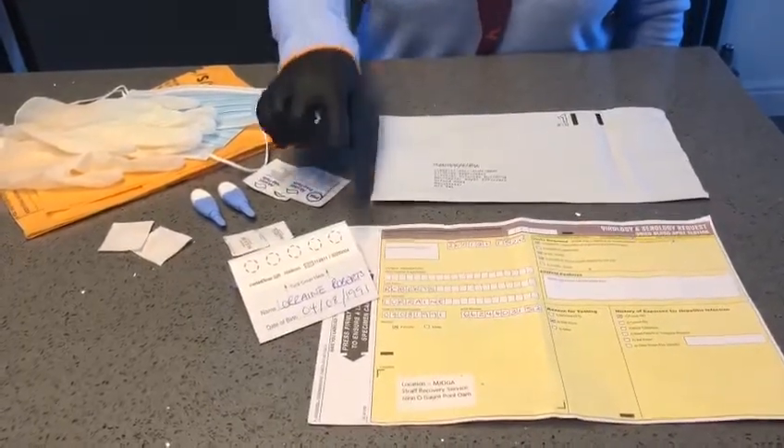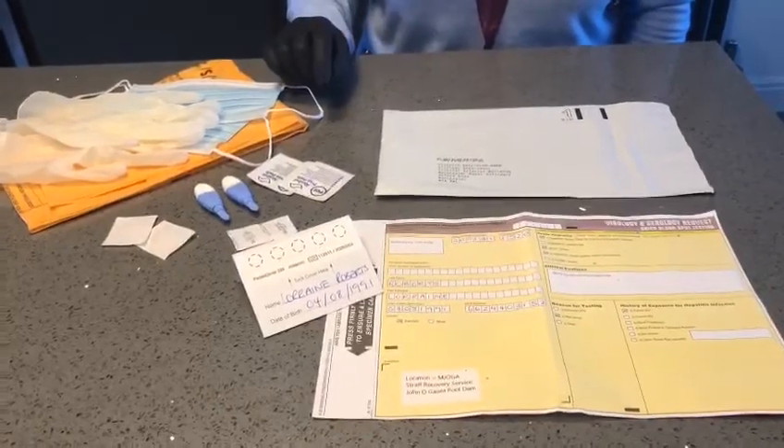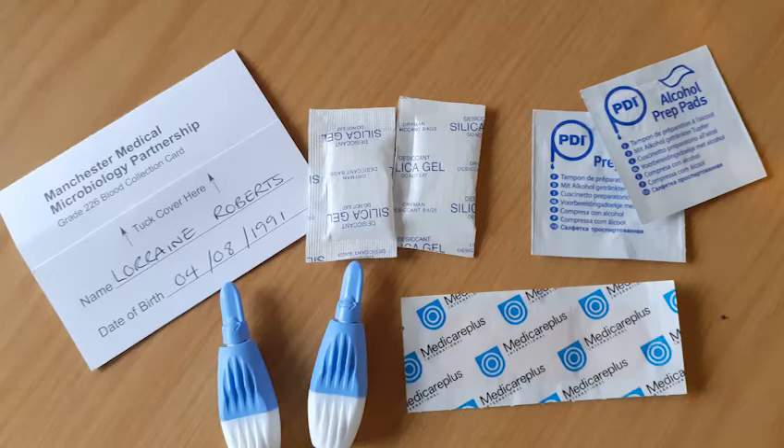You have a sample card, you have two alcohol wipes, a silica gel sachet, two lancets and two plasters.